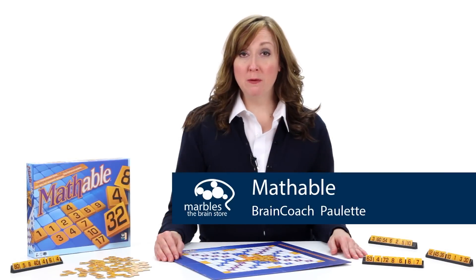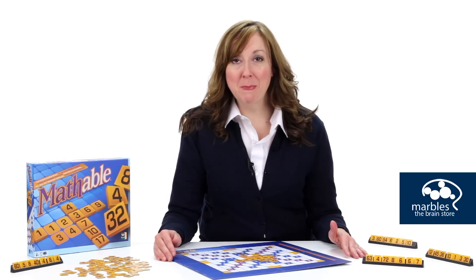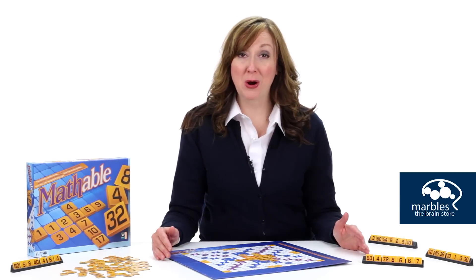Mathable is a fun family game where two to four players use basic equations to score points by placing numbered tiles on the board. It's basically like Scrabble, but with math equations instead of words.